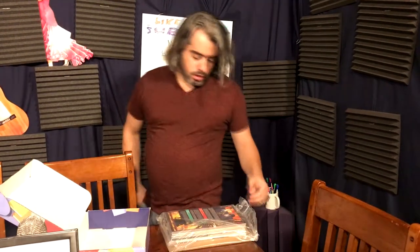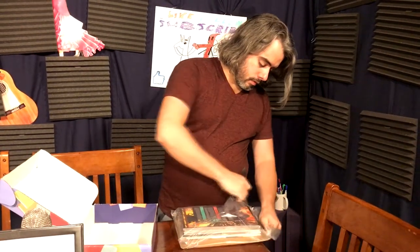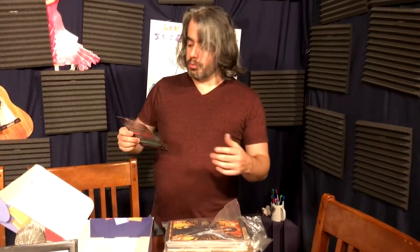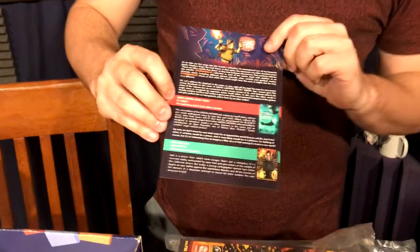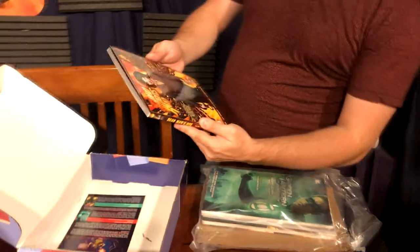Every Comic Bento comes with a little card explaining each of the comics and why each was chosen — front and back to it. So let's see what we got: Dead Man's Run.